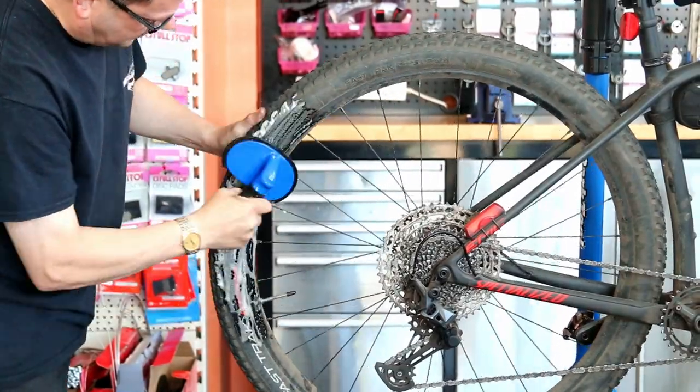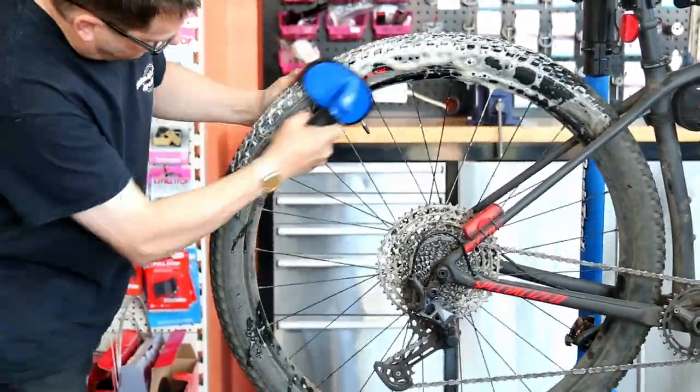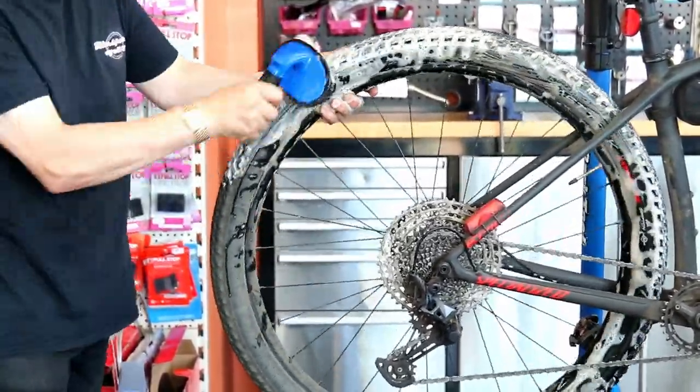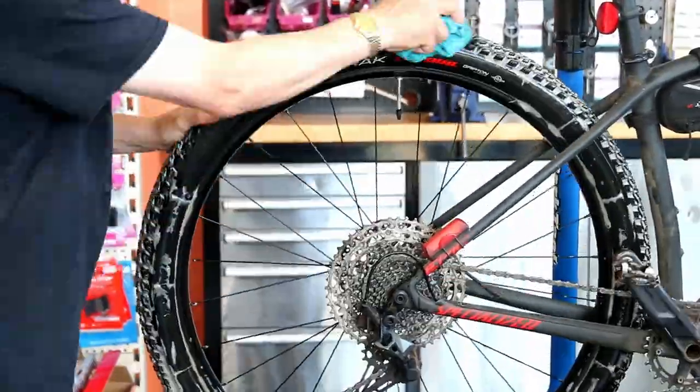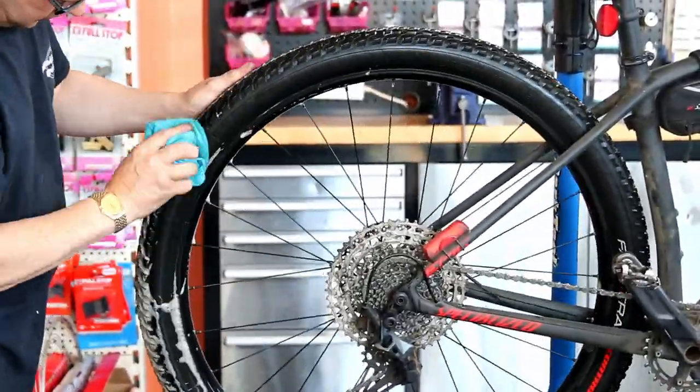I'm going to talk you through one of our services. When I service a bike I like to present it clean, so with this one the tyres were a bit grimy and I gave them a wash down. There's a good reason to wash your tyres down, which you'll see in a moment.